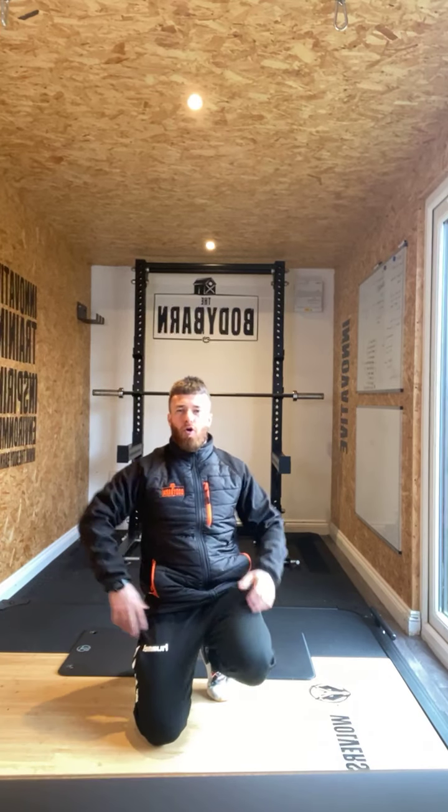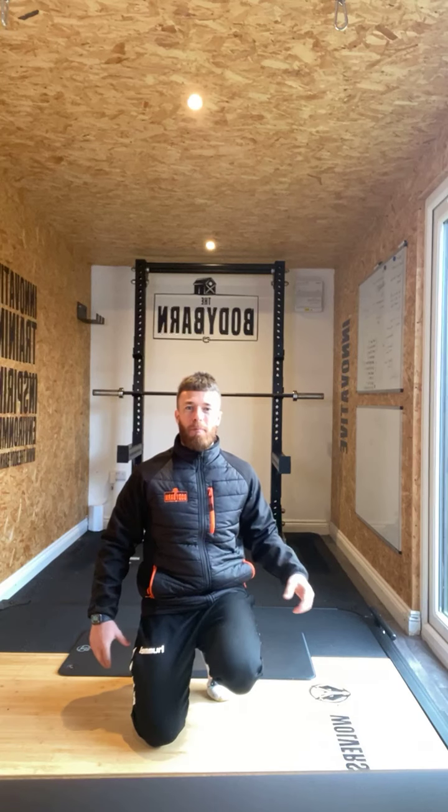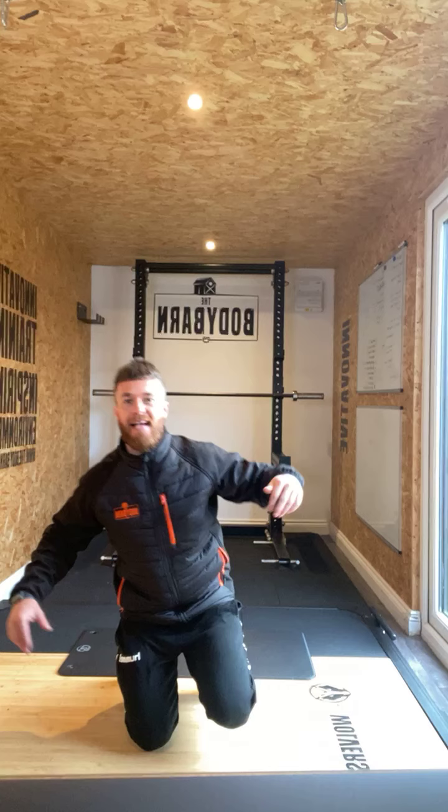Ladies and gentlemen, this is your core workout this morning. If you've done this already, this is an absolute blast of a core workout — it really works that core. So we're going to go into our working sets now. We're going to explain our three exercises — there are four in total, but our three exercises.